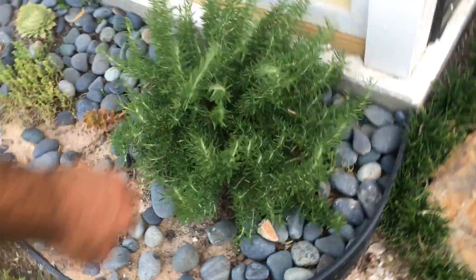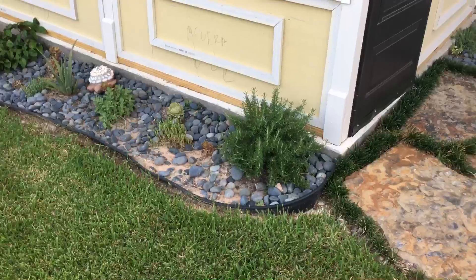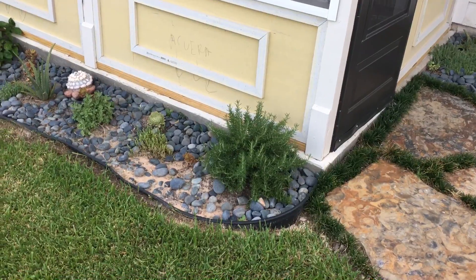Very pretty, very fun, grows fast. Can't wait to see how big it gets. And that's your Huntington Blue Rosemary.